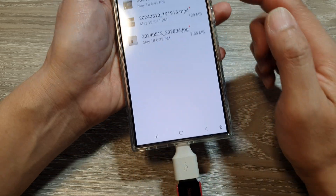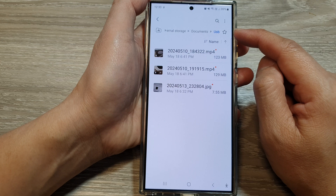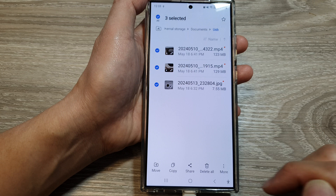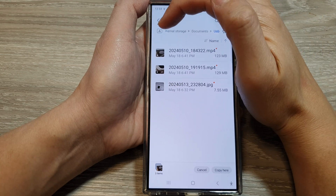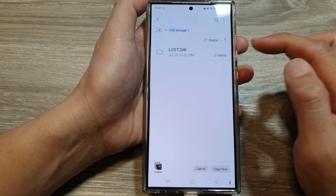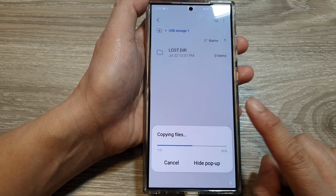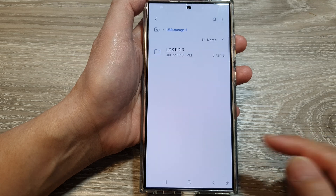If you want to transfer files from your device to the USB drive, it's very similar. Go into your internal storage, select the files or folders within a folder, and then tap on move or copy. This time let's try copy — tap on Copy. Then go back to the home page and scroll down, then tap on USB storage. In here, tap on Copy. The files are now transferred to the USB drive.